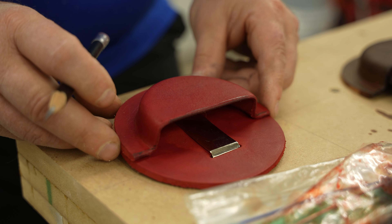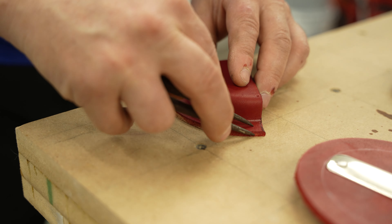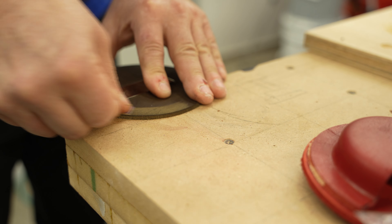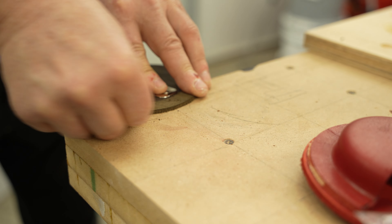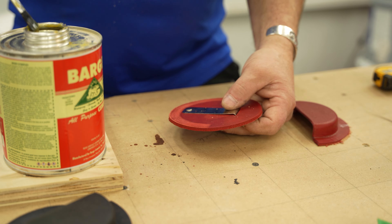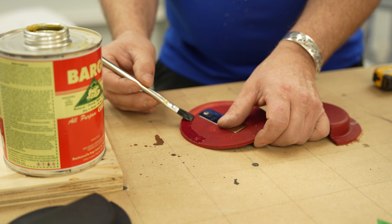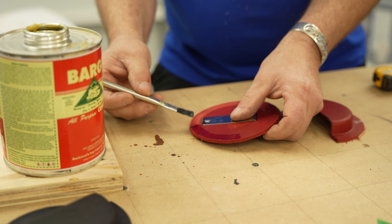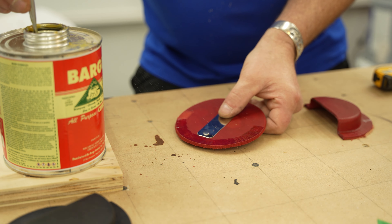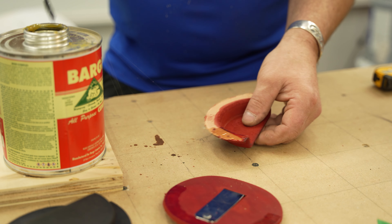After that, I laid out a glue line as well as a stitch line on the pouch. Then I lightly sanded the smooth part of the back to make sure that I got a good glue bond. For gluing, I am using this Barge all-purpose cement. Now this is some potent stuff as well, so if you decide to use this, please exercise some caution. Despite that, it is a really good and strong glue.